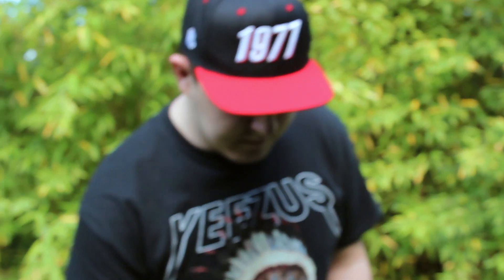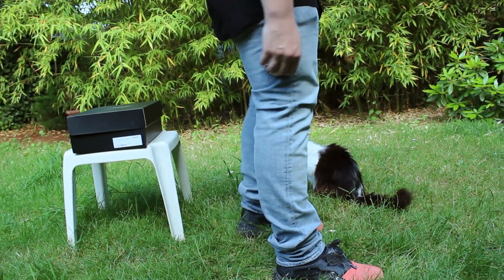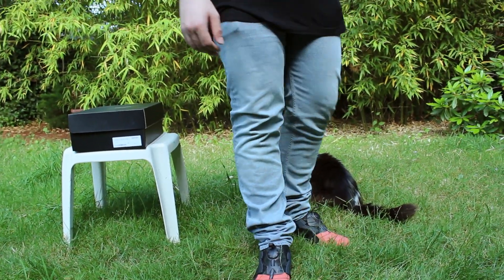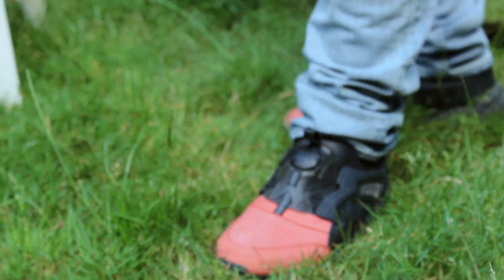Moving down to my jeans, these are Acne Studios — it's a Swedish brand. I've really been needing a pair of light-wash jeans so I picked these up.